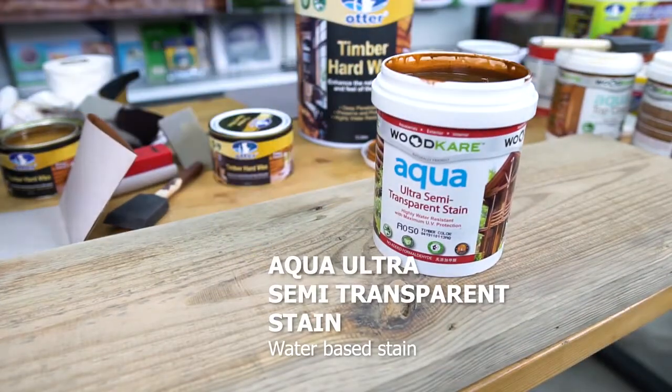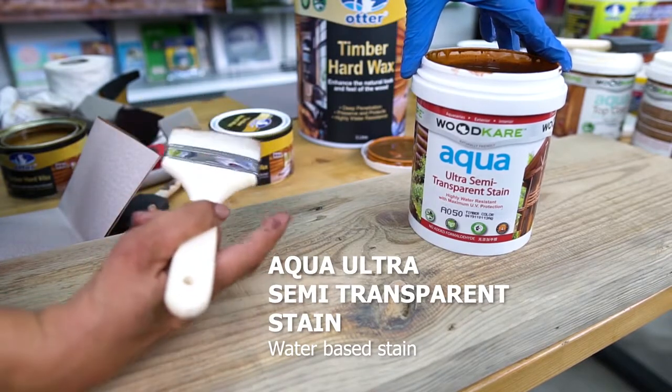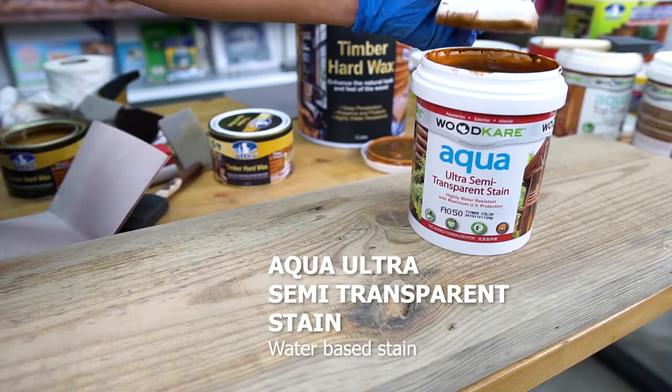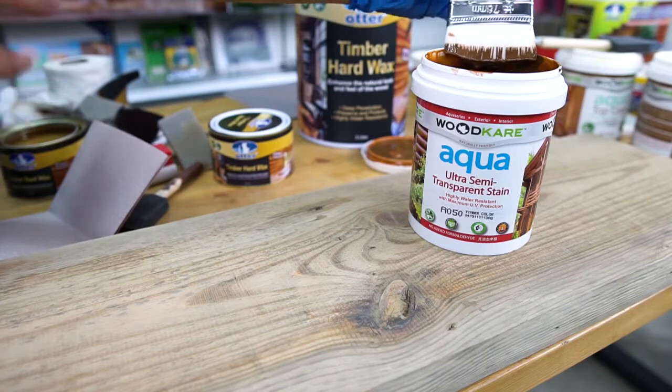Aqua Ultra Transparent Stain — this is more for SGD. It's water-based and very fine to use. It comes with 100% full color accuracy. It's very drip-resistant and very good water repellency.